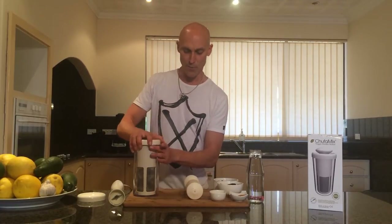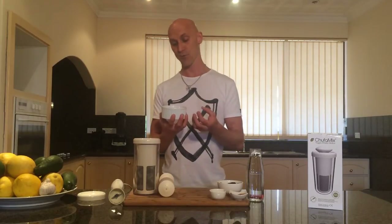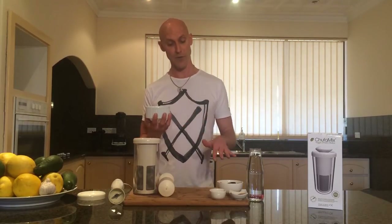This milk maker makes life simple by adding almonds, seeds, oats, rice — any of the dairy-free alternatives. Today I'm going to show you a really simple almond milk, which often people just use almonds and water, but I'm going to throw a few other ingredients in to spice up the flavour a little.